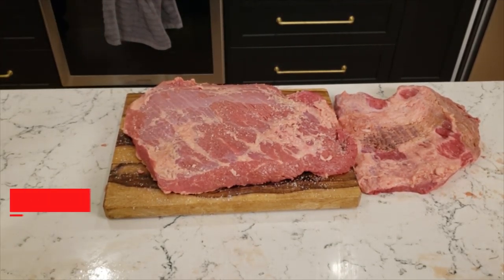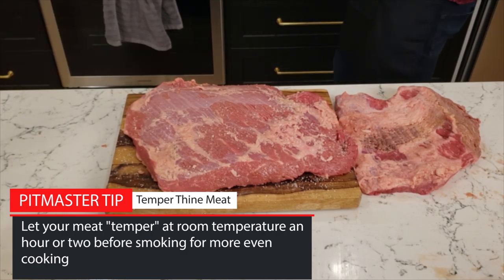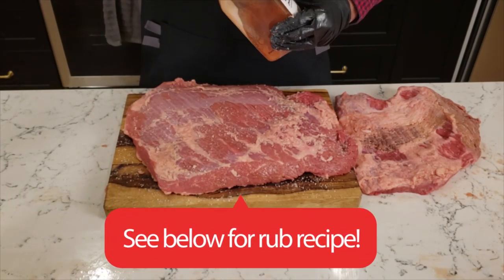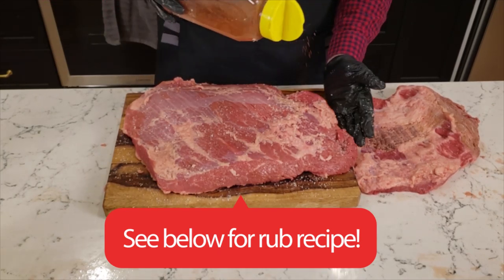After the salt's applied, leave it for an hour or two to brine. This will also help it come up to room temperature before you put it in the smoker, which is important for even cooking and reducing your cook time. When you come back to it, you're going to want to apply your rub. In this case, I'm applying a chili powder, pepper, and paprika-based rub. You can find the recipe for the rub in the description section below this video.